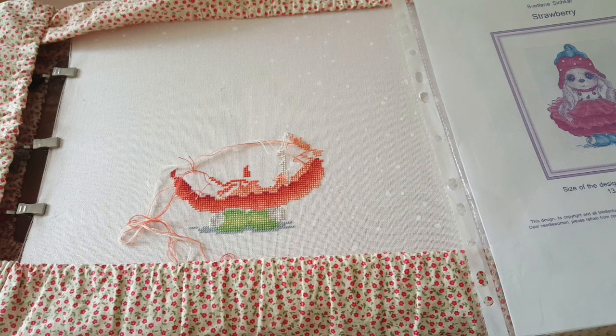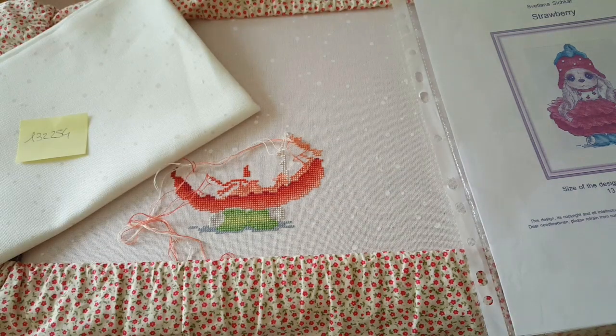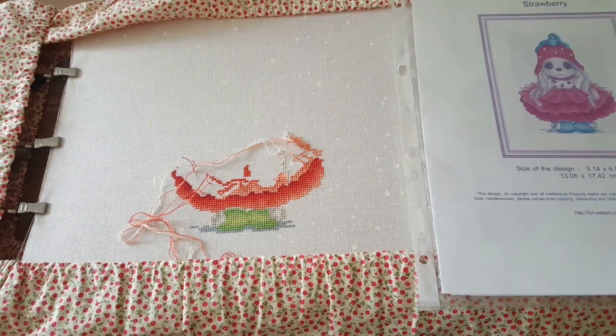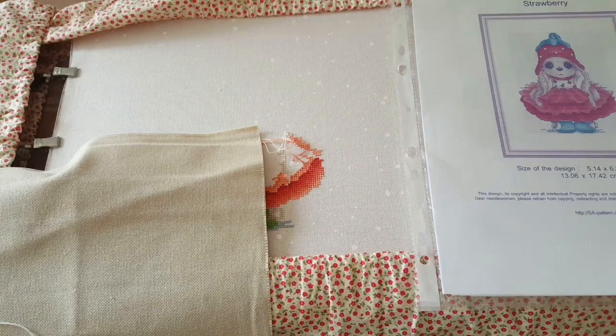I'm hoping to finish the strawberry bunny over about a week because it's for a new baby coming next month or end of this month. There's a lot of fabric left on the other side where another design could be stitched — my daughter wants it too, so she might ask me to stitch a name on it. I'd suggest engraving a small nameplate when she frames it.